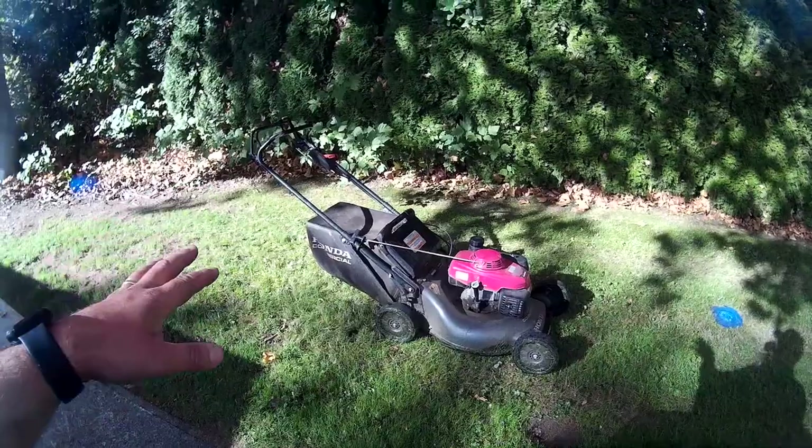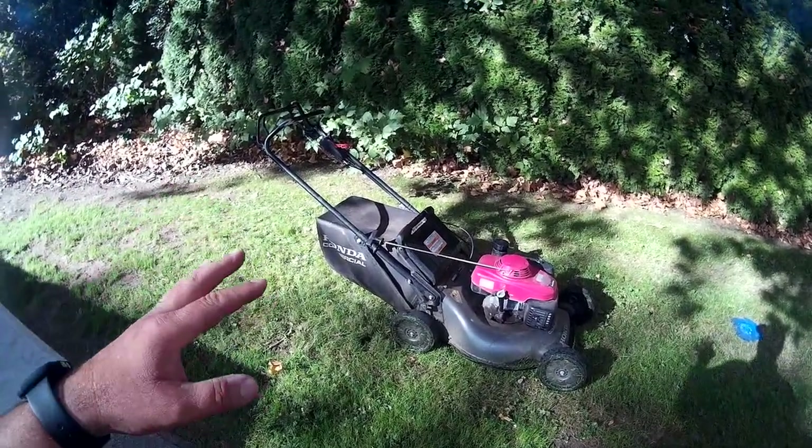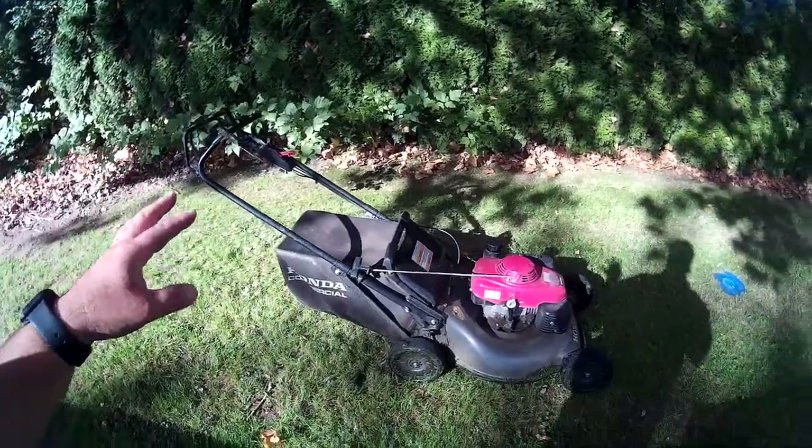Let's take a look at this Honda HRC 216, which is Honda's top-of-the-line 21-inch commercial lawnmower, and I'll explain how it works. It features the Blade Brake Clutch system.